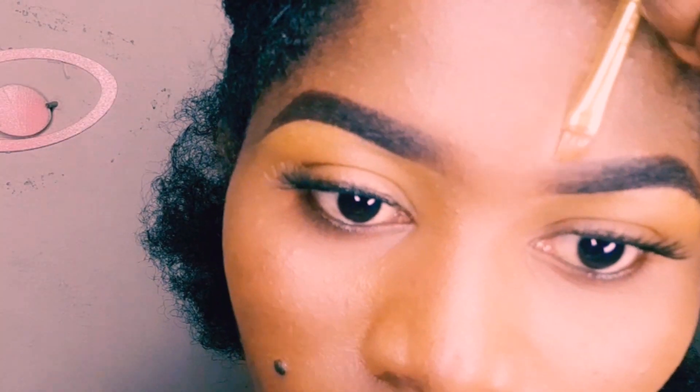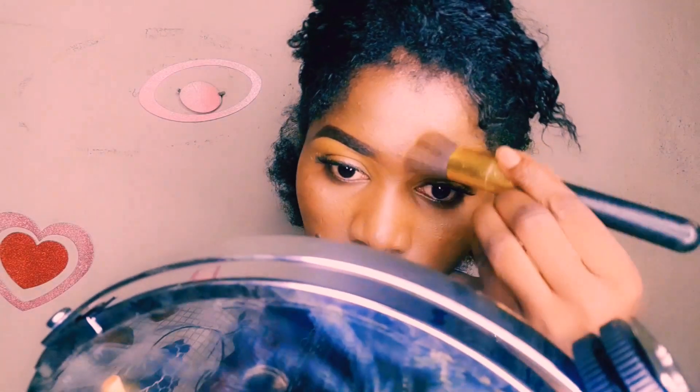For the top of my brows, I'm using LA Girl Pro Concealer in the shade Fawn. I'm carefully following the shape of the brows that I drew before — this is why you must avoid drawing two big brows. Then I go back with my blended brush.